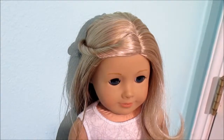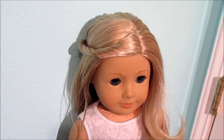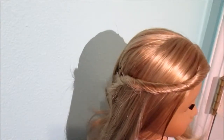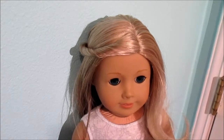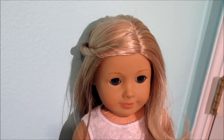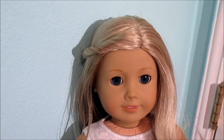So I hope you enjoyed this video. I mainly did this to see if I could do a hairstyle video, and I think it turns out I can. I know this is super easy and you could probably have figured this out on your own, but I just wanted to try it. I will probably be doing more hairstyle videos in the future, so stay tuned. I will see you all in my next video. Bye!